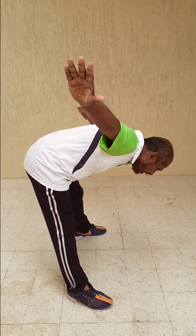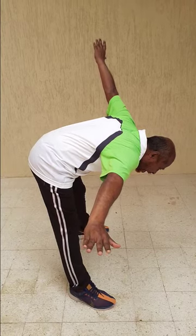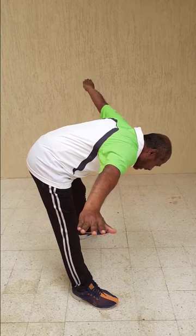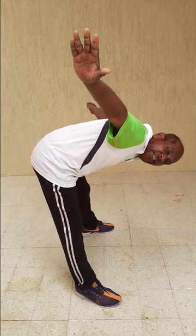Then bring the neck back, then hand back. The same way on the other side: first take your hand up, take your neck, watch the hand, put the neck back and hand back. Again: watch the hand — neck turn looking at the hand, neck back and hand back. Repeat this 15 times each way.